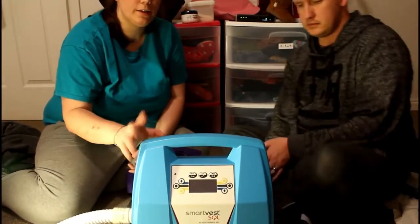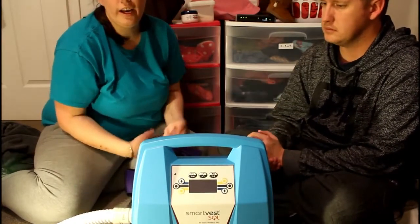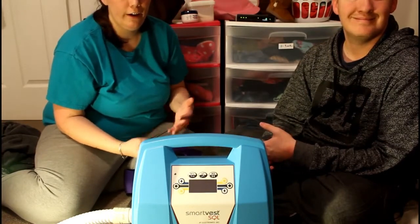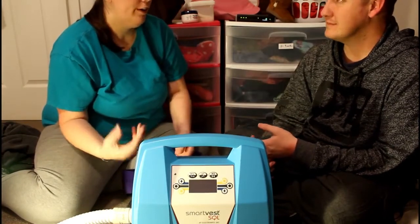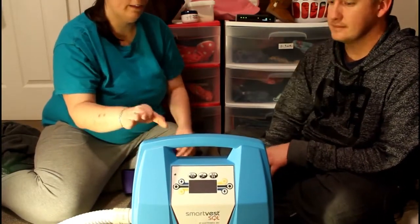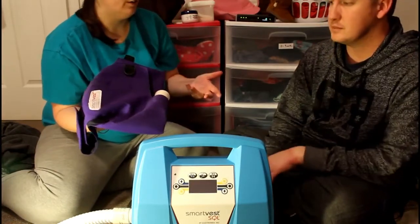This one has a customizable case, so you can choose what color you want. We just kind of chose when we were going over everything with the respiratory therapist at clinic. But now it's like — I really like the color of this and the color of her vest, because these are very calming colors.